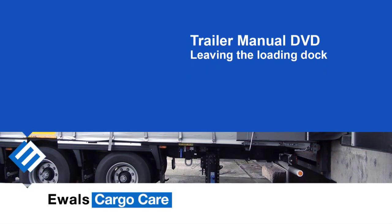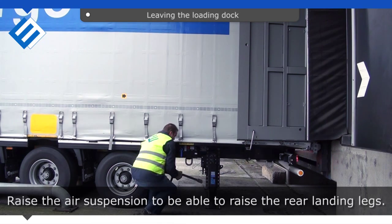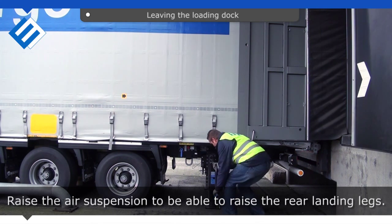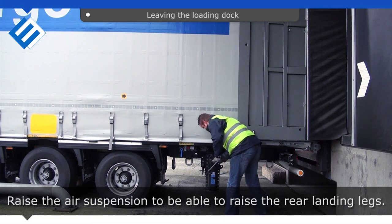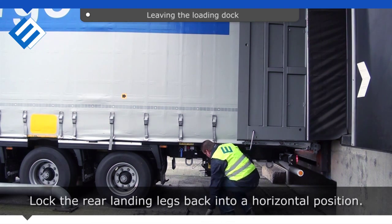Leaving the loading dock. Raise the air suspension to be able to raise the rear landing legs. Lock the rear landing legs back into a horizontal position.